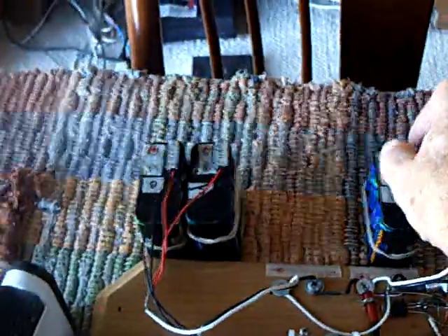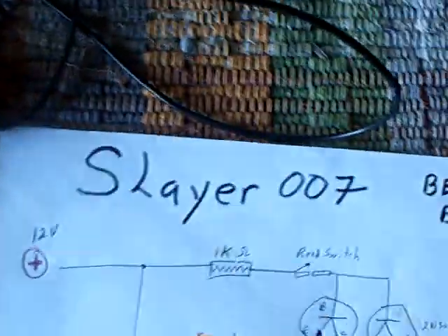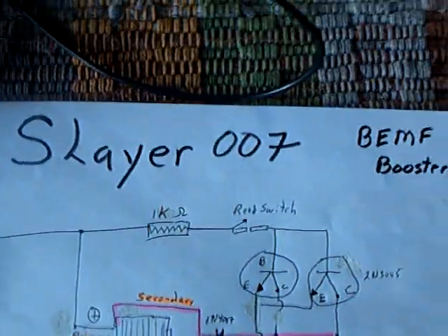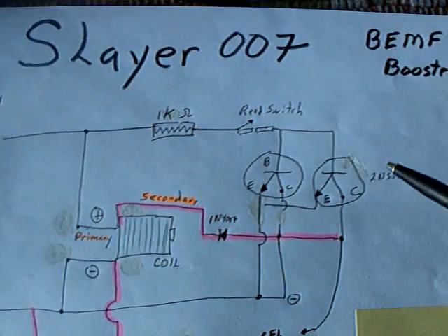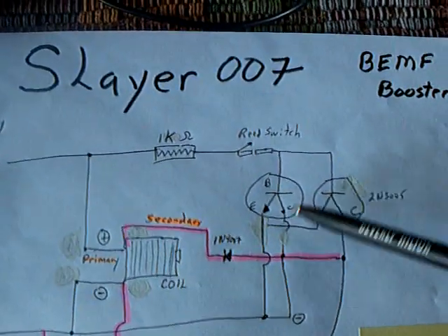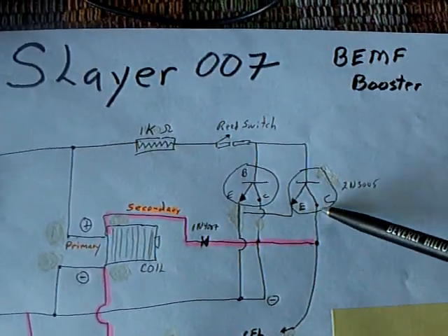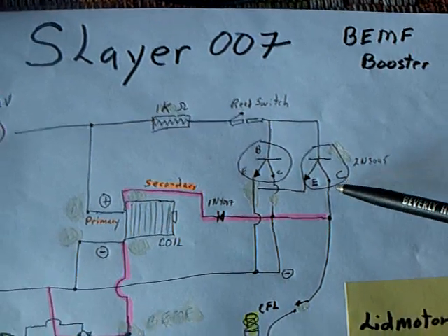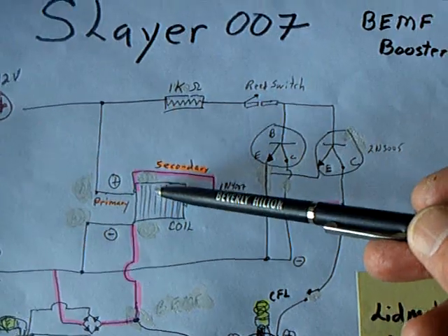That's where we get the radiant energy charge — when that coil collapses. Now what I'm going to do is turn this off and show you what happened today. I got a new circuit that I tried out: it's a Slayer circuit, Slayer 007. G. Bluer is the inventor of this thing and he comes up with some great stuff. He's taken a very simple transistor circuit using a reed switch on a bifilar coil.